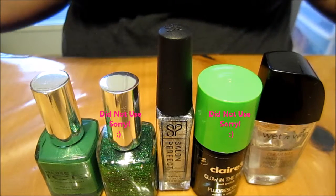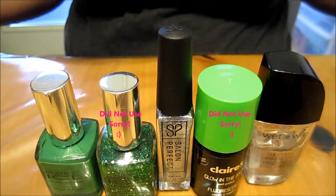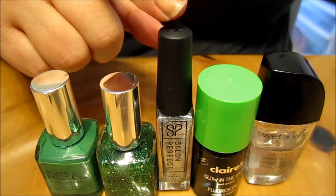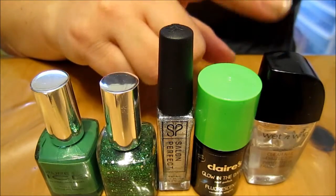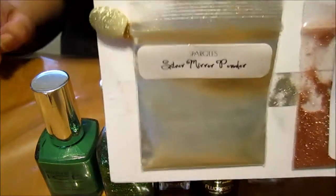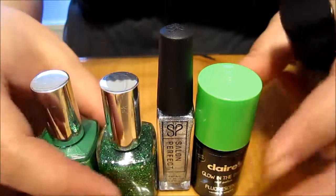Good morning! Today we're going to be doing CTR nails — that stands for 'Choose the Right.' We are going to be using Free Spirit by Pure Ice, Silver Plated by Salon Perfect, our clear nail protector by Wet and Wild, and our silver mirror powder by Sparkles.